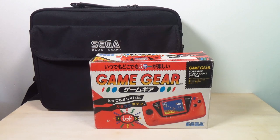Hello ladies and germs! Since my collection videos have been doing pretty well, I figured I'd do another one. Here's my Game Gear collection in its entirety.